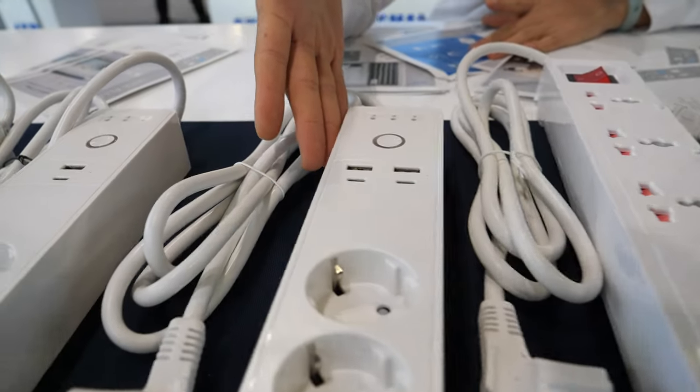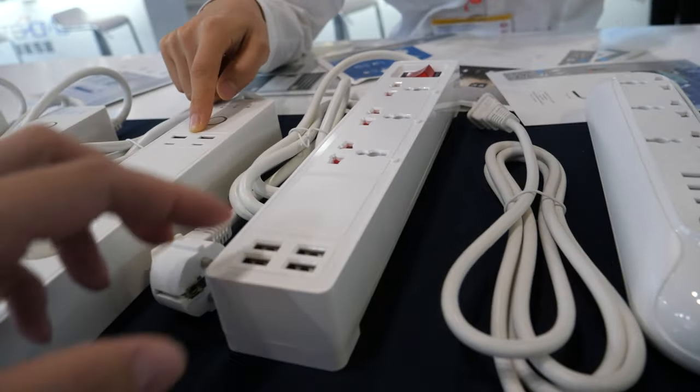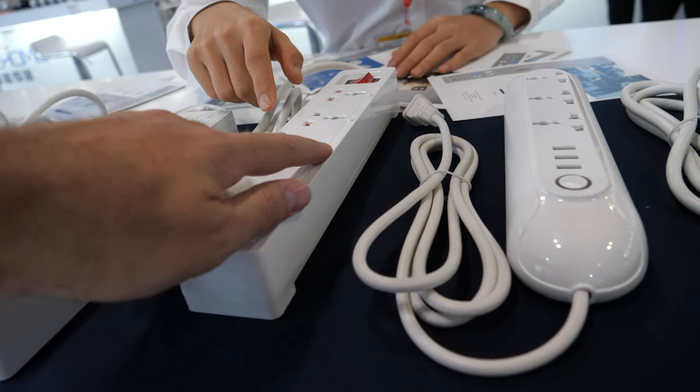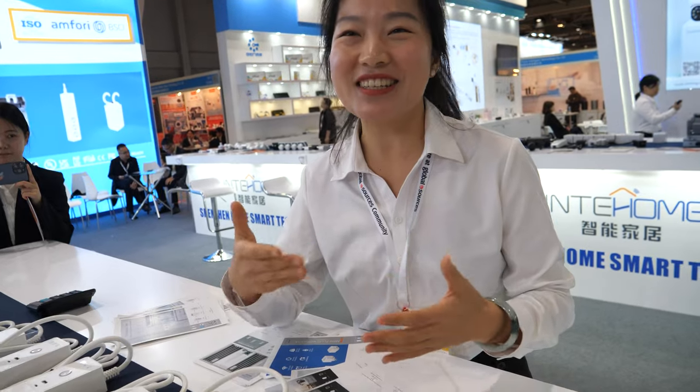This is a fast charge power strip with USB output up to 65W. Three plugs? Yes, three plugs. For USB too? Yes. How smart? You can control it with a button? Yes. You can also voice control via Alexa and Google Assistant.